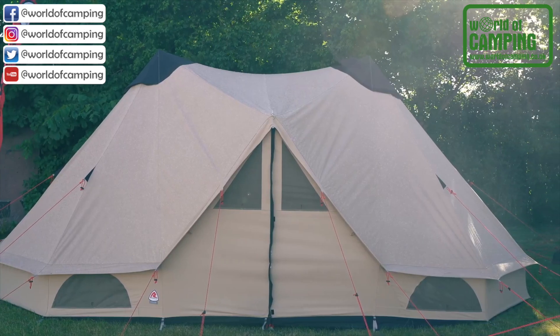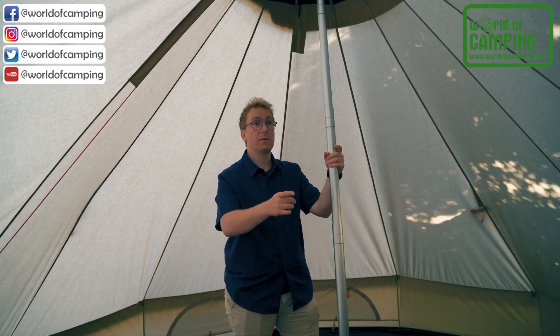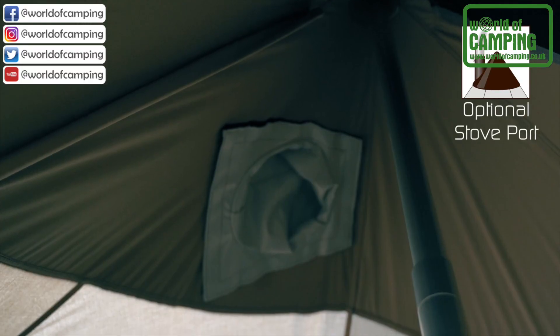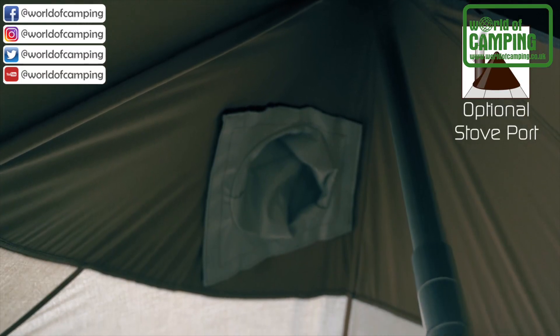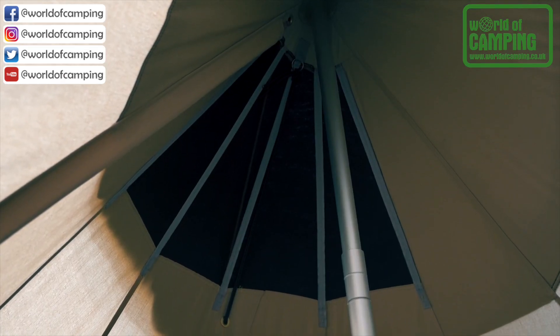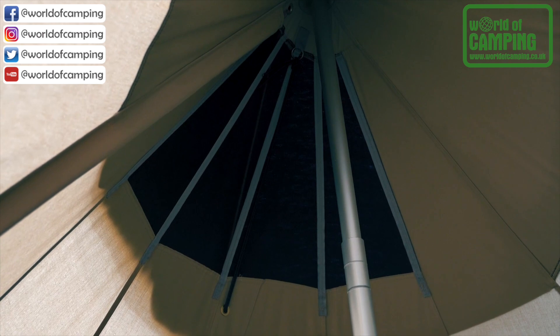The Klondike Twin is held up by two poles in the middle of each side. At the top of each pole, you find the apex vent. On one side of the tent, you also find the optional stove port at the top of the tent. The unique Robins Apex Vent keeps the internal environment fresh and comfortable in all conditions.